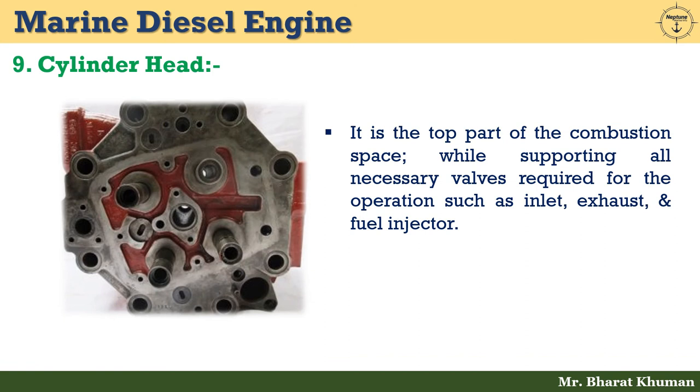The ninth one is the cylinder head. It is the top part of the combustion space, supporting all necessary valves required for operation such as inlet, exhaust, and fuel injector. It is subjected to high temperature and pressure. It must radially transfer heat, have a high coefficient of thermal expansion, and resist bending. Internal passages are bored into its design for cooling water to increase cooling efficiency.